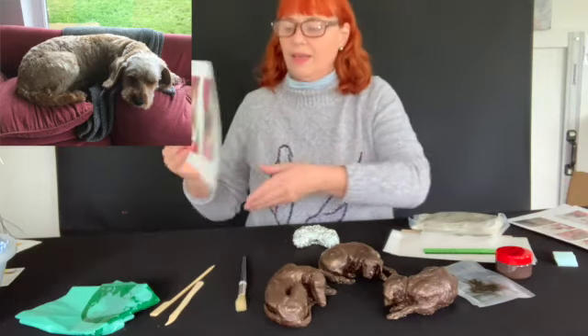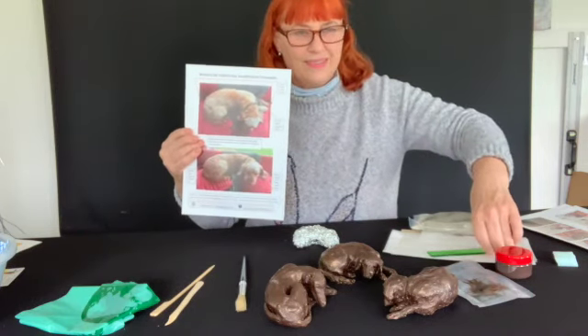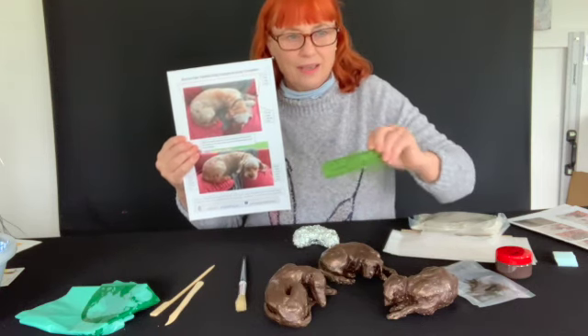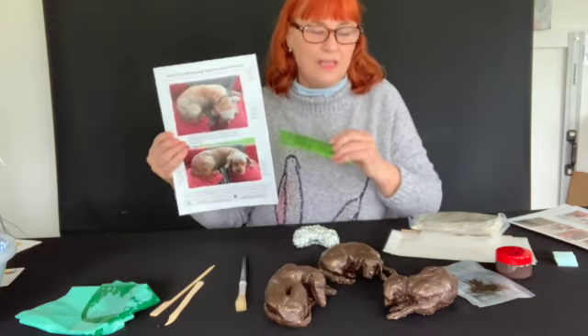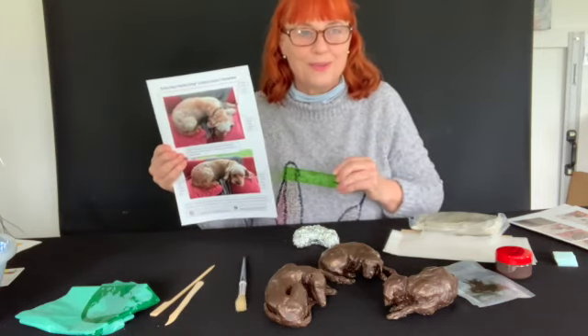There's a scale template and a ruler within the kit. This allows you to get things like the head and the hips the right size. And I explain in the kit videos how to make a scale template of your own dog.